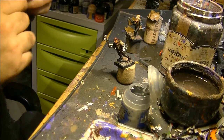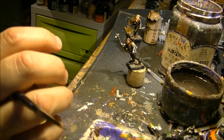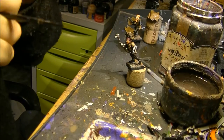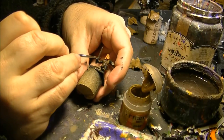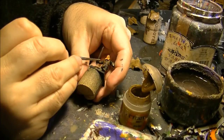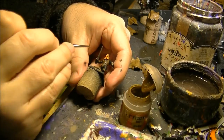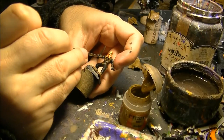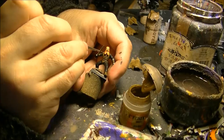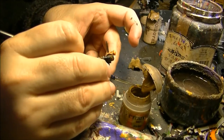At this point we're ready to start doing the highlights on the leather. Normally I apply just one level of highlights. I go back to XV88 and work section by section, applying a little bit of this color. You don't need to be precise — just putting a little bit will highlight and give more volume to the armor. No need to do every full rhombus of the texture — just apply a little bit on top and that's enough to enhance the volume.